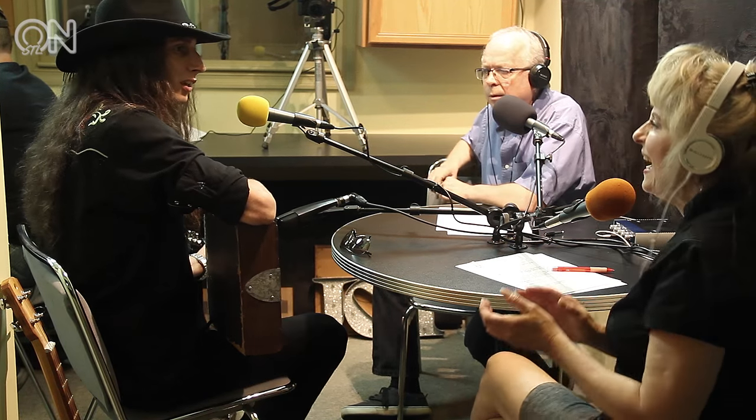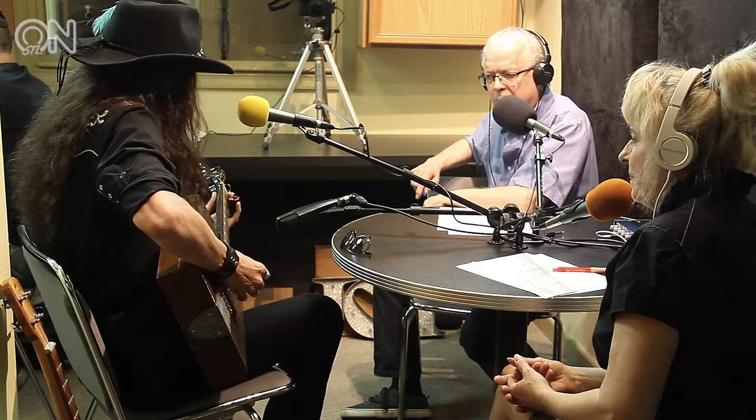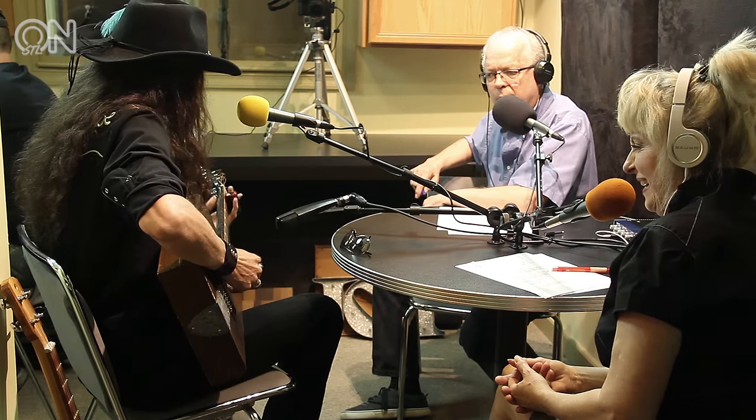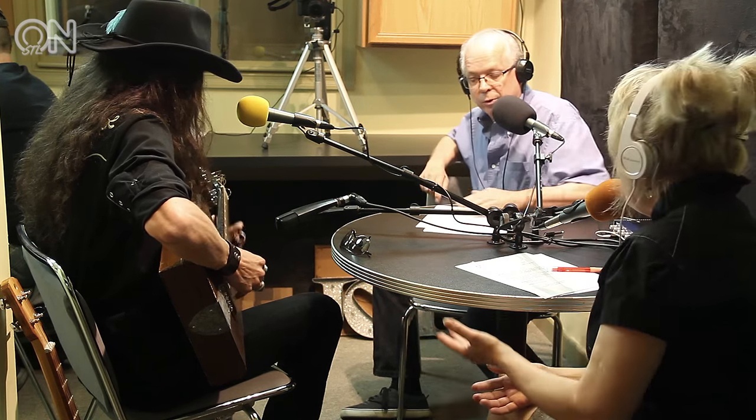It's about the drive people have to create something out of nothing and make music out of it. What is yours that you have here? I'm holding a silverware box guitar. Back in the day, people used to keep their silver in these old wooden boxes, and they're about the size of an acoustic guitar — hinges and everything. Listen to it — that is amazing!